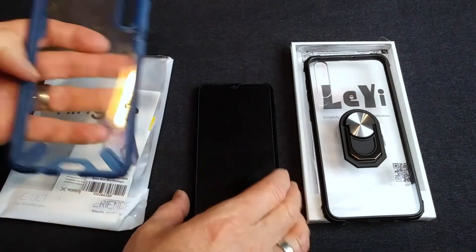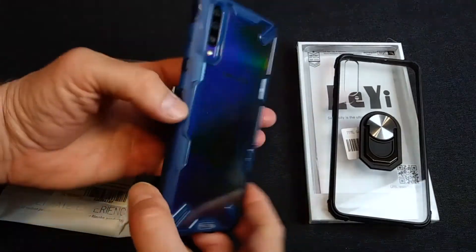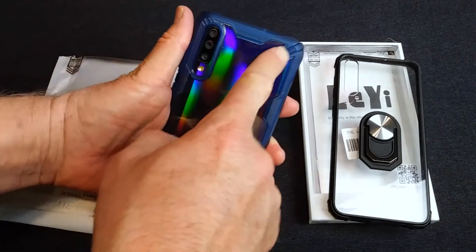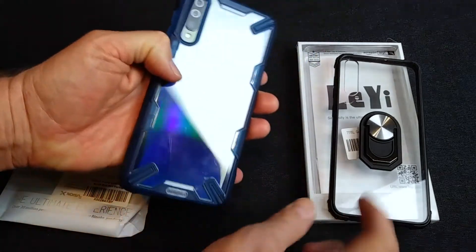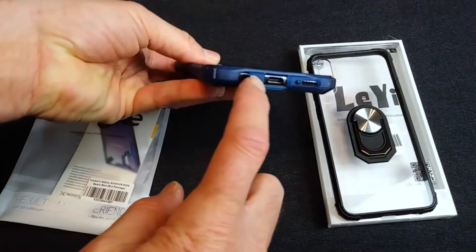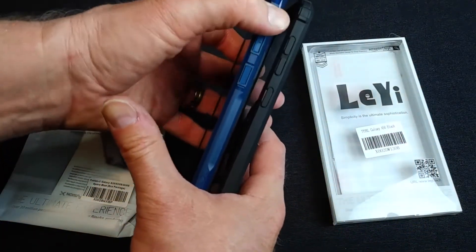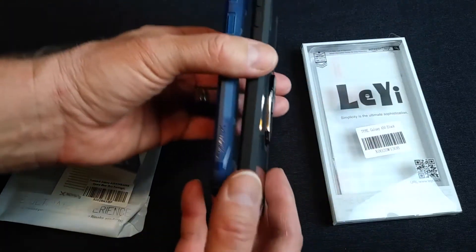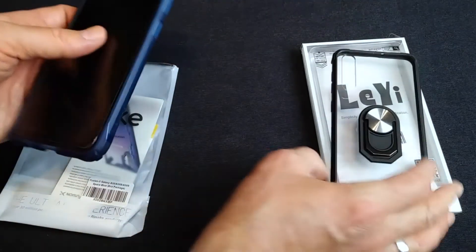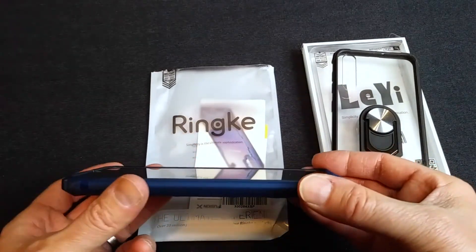I really like this case a lot. Let's pop it on. Same thing — we've got a nice clear back, looks great. You pick up a little extra protection with these knobs or notches on the corners, just a little more beefy than the Leighi case. Port openings are great. Button placement on both cases is excellent and very functional — no issues on any of these. These cases are virtually the same thickness. But the big feature I love most about this one is that it really has nice edge coverage.